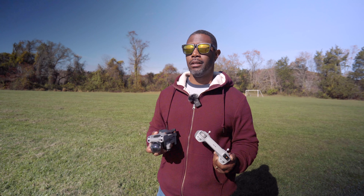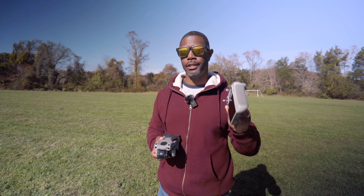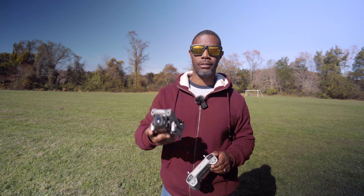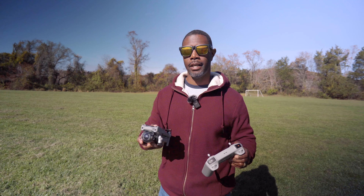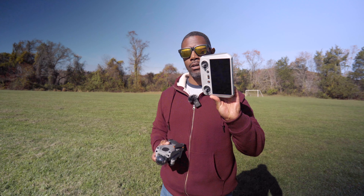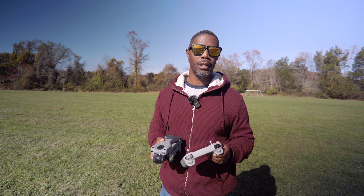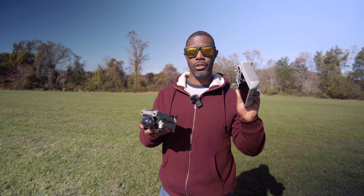Hi, what's going on? Welcome back to the channel. DJI just sent out multiple firmware updates for the DJI RC, the Air 2S, and the Mini 3. In today's video, we're going to concentrate on the Air 2S and the DJI RC because within those updates, it included an update to make these two compatible.